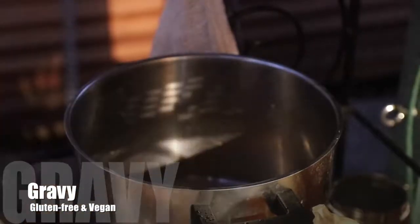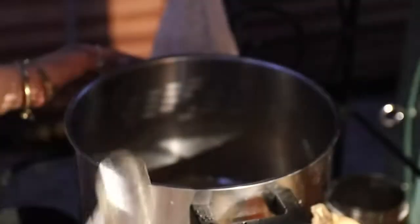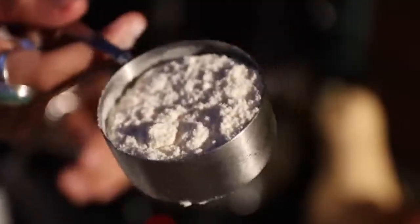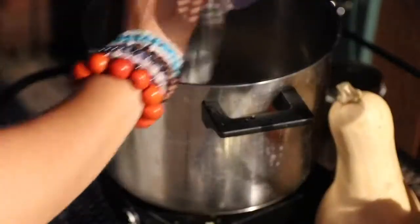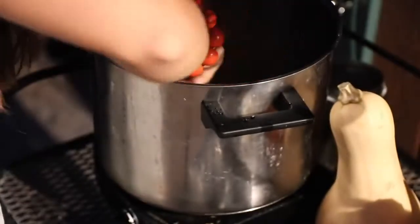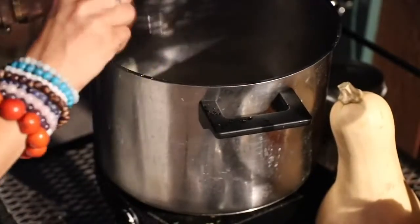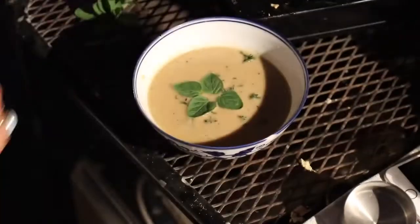To make the gluten-free vegan gravy, add one and a half cups of vegetable broth, one tablespoon of olive oil, one and a half tablespoons of tamari, three tablespoons of nutritional yeast flakes, four tablespoons of gluten-free flour (I used rice flour), a half teaspoon of garlic powder or two cloves of garlic, and a half teaspoon of thyme. Add sea salt to taste and black pepper as well.